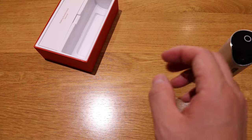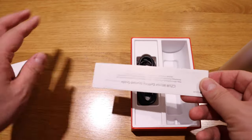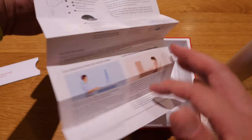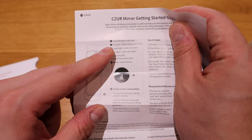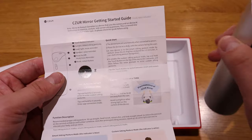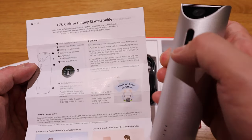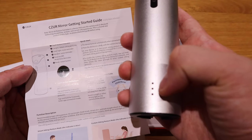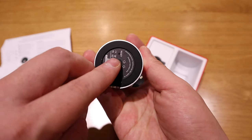Let's look at the rest of the package. There's the manual on how things work. Based on the description: number one is the touch button on top, number two is the camera, number three is the laser light which comes out from here, number four is the speaker as I predicted, and number five is the mute — basically the silent button — and a reset button.